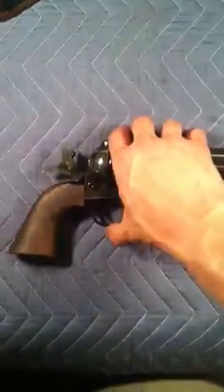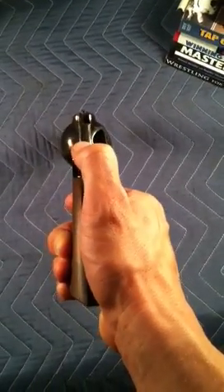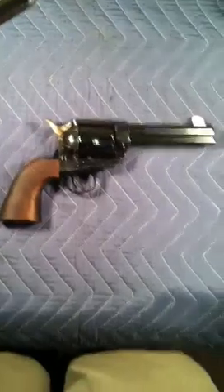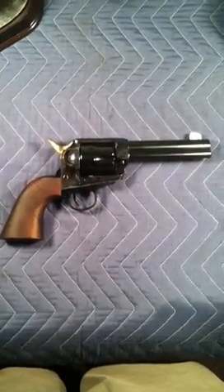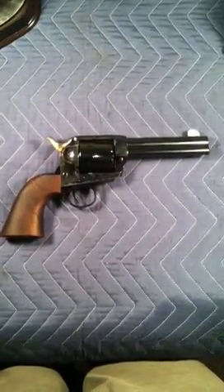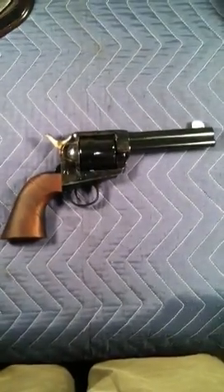I've had this gun for about a month now and I've really, really beaten it up, believe it or not. I bought it more or less to be something to play around with and handle a lot — definitely not a safe queen by any means. Between my buddy and I spinning it on our fingers and accidentally dropping it on the carpet or the couch, this thing has held up extremely, extremely well. It's definitely got my mark of approval.